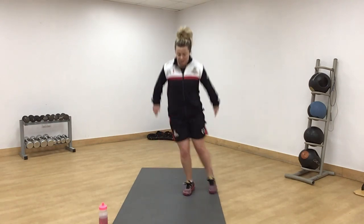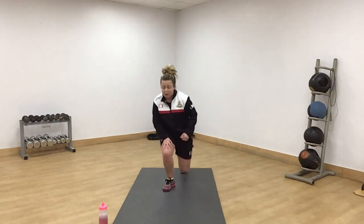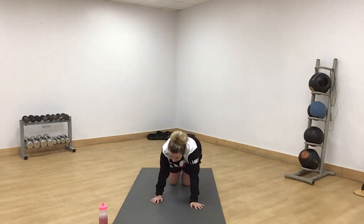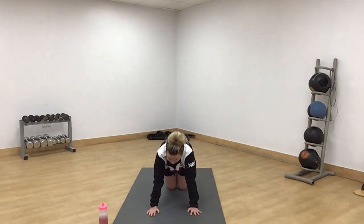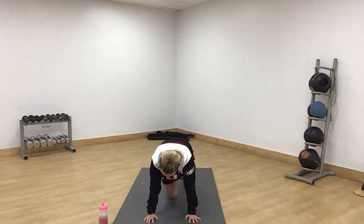Mountain climbers. You can do mountain climbers standing in the air if you need to, just nice and slow, or down on the floor. Amber now. Knee up, nice and slow down. Off we go — in, keep your bum down. Engage your core, squeeze your glutes, nice and soft knees. Make sure the leg holding you up is nice and soft. 10 seconds. Push. All done.